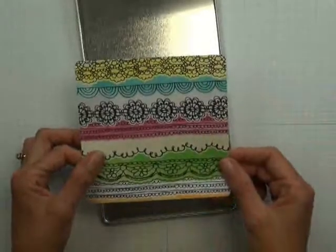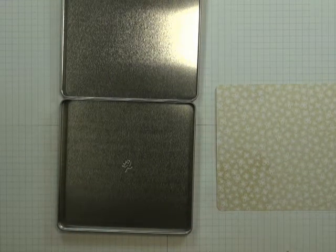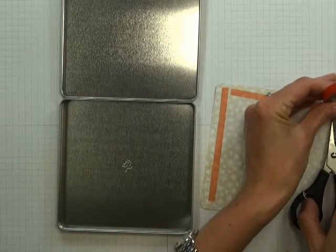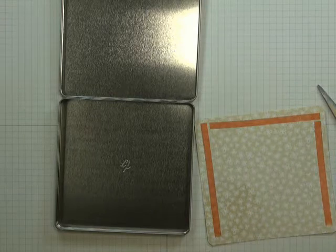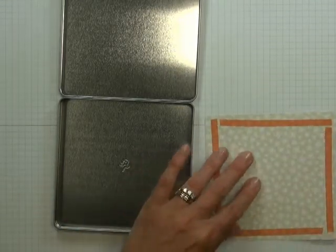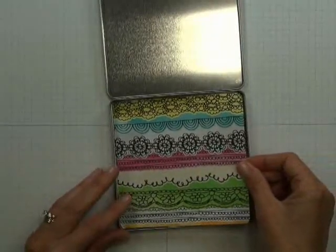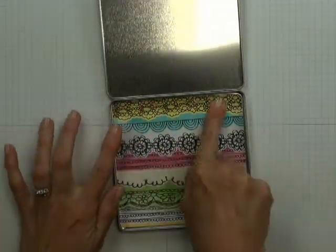If you're making this at home, round those corners to mimic your tin. Flip over your designer paper and place some red liner tape along all four sides, just like we did the front cover, to make sure it sticks firmly to the inside of our tin and doesn't move around. We don't want to lose any portion of our designer paper. Firmly stick it down — this will also hold your notepad. Remove the red backing and center and stick this to the inside bottom of your tin.